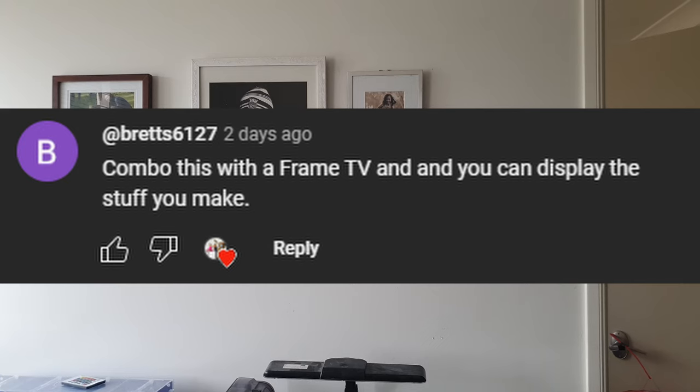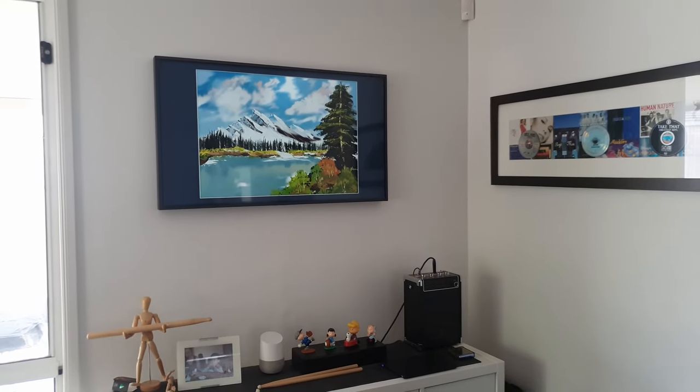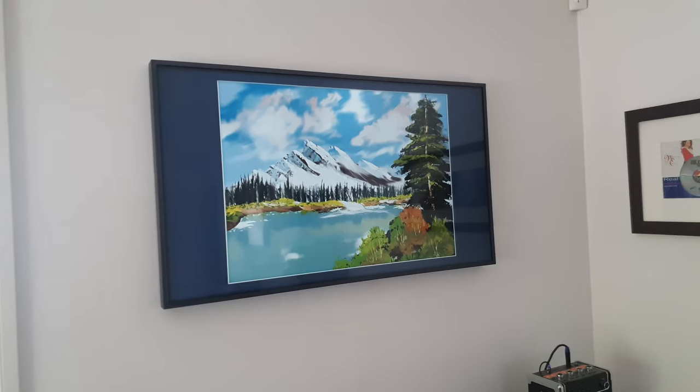Combo this with a framed TV and you can display the stuff you make. Put it on my Samsung The Frame TV. Now I've got VR to real life.